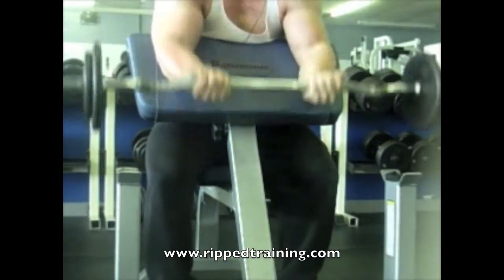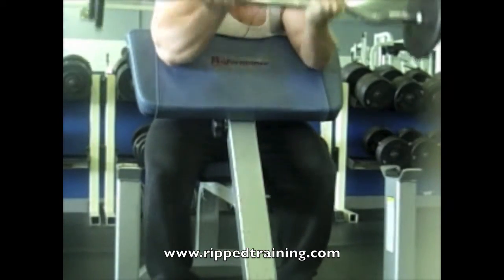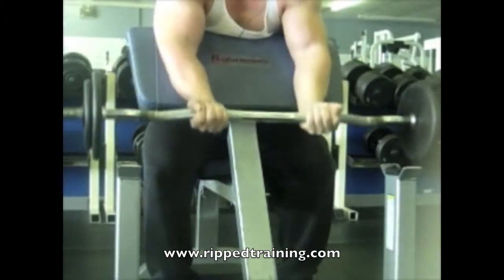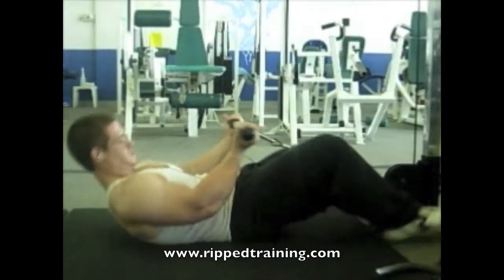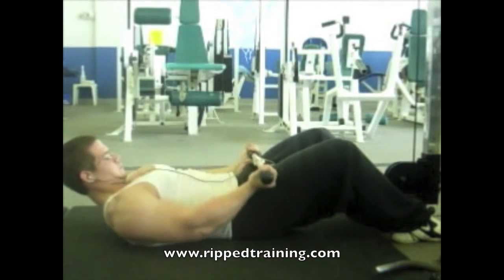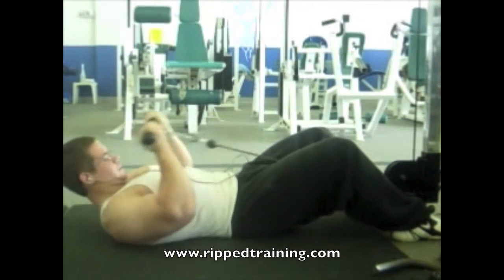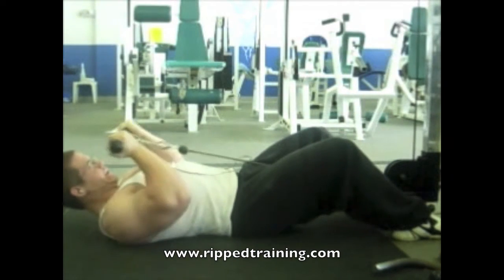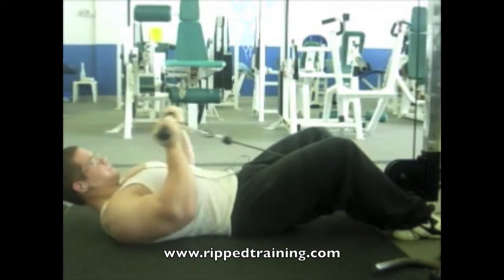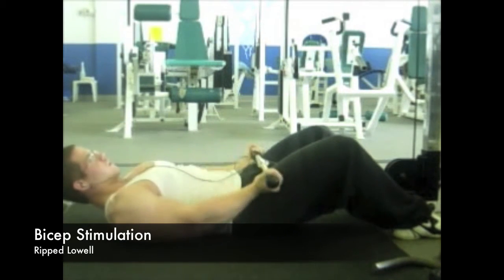Since the elbows are in front of your body during preacher curls, this exercise is going to stimulate the short head of the bicep more. From there I finished off with lying cable curls. By positioning yourself on the ground like this, it eliminates your ability to use momentum, allowing you to keep full tension on the biceps — targeting both heads pretty equally.